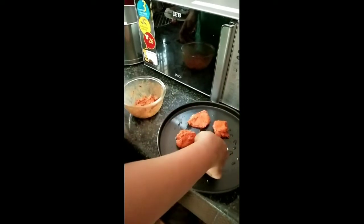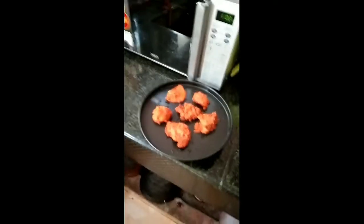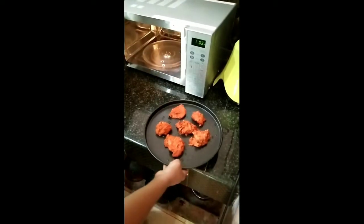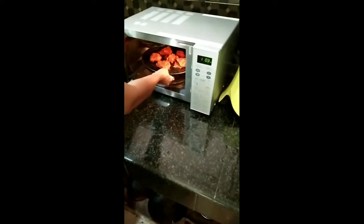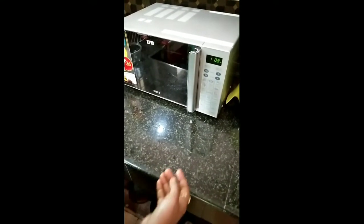Add 1 teaspoon of chicken. In the fridge, we have to get the chicken pieces. In the fridge, we can cook the chicken pieces.